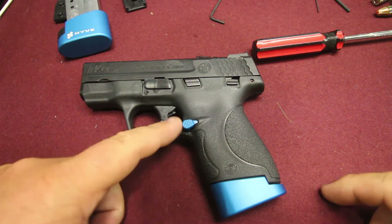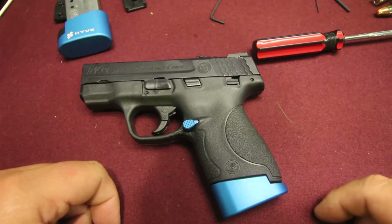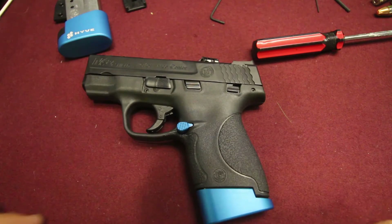There you go guys, there's the Hive Technology extended magazine release. Another super, very easy install. If you guys are wanting to do this stuff, it's very, very easy, not much to it.